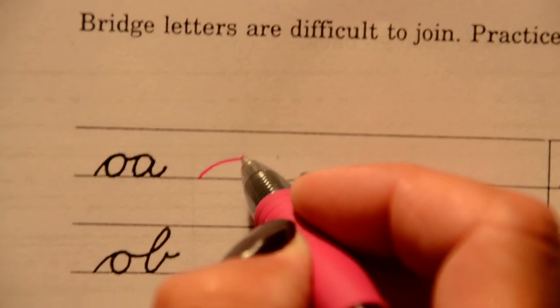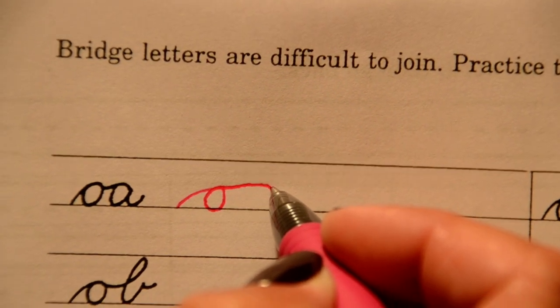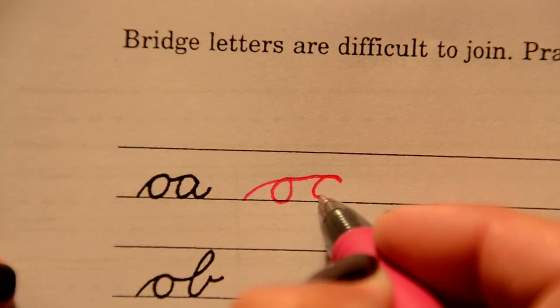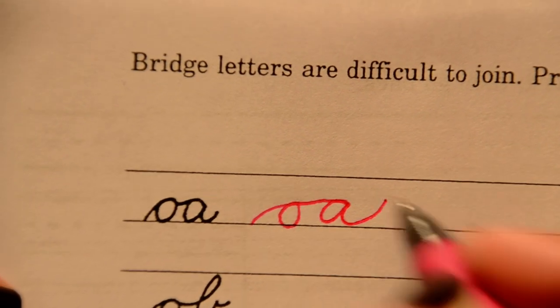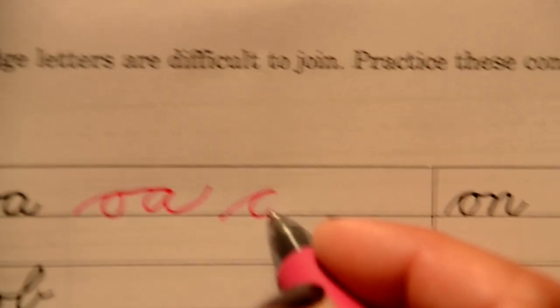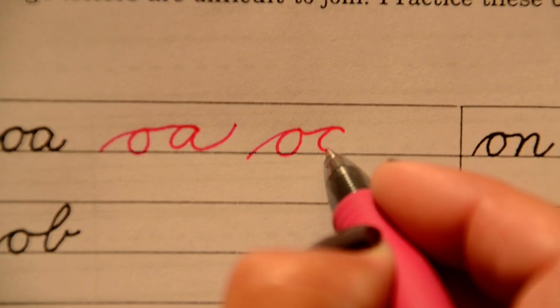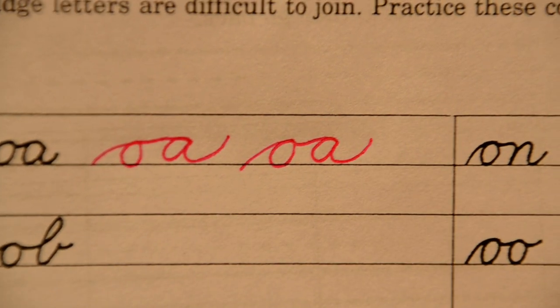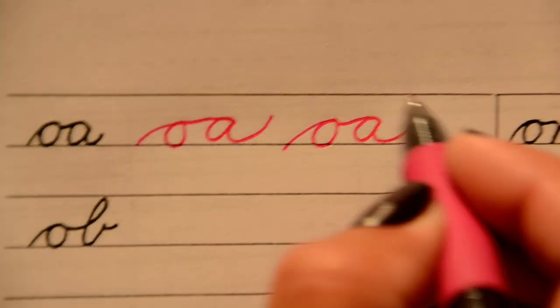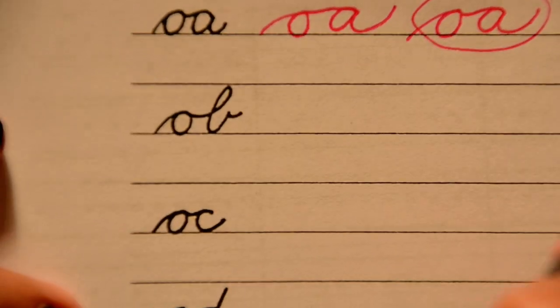We're going to go up the hill, fall back down, go straight over to our A, close the loop. Again: up the hill, fall back down, close the loop, straight over to the A, and then close that. Go ahead and circle your best effort after you try it — pause and try. They give you another line to try.